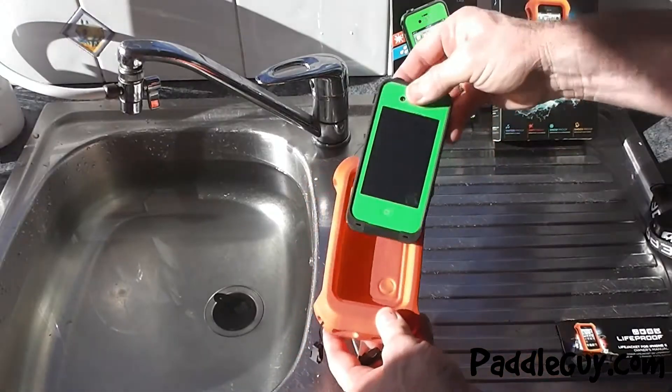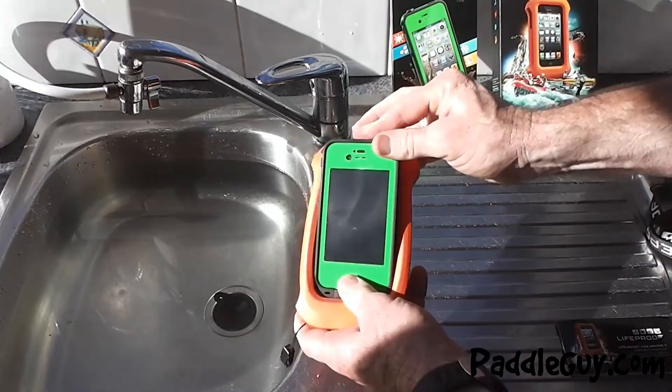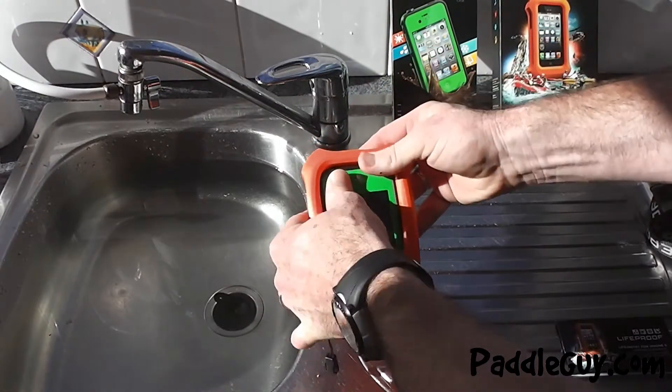So that's a quick look at the Lifeproof dry case for your phone. I've also purchased the Lifeproof Life Jacket. This is the version for the iPhone 5 — I've got the 4s — but it seems to fit my phone just fine.